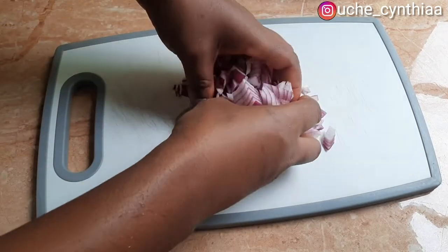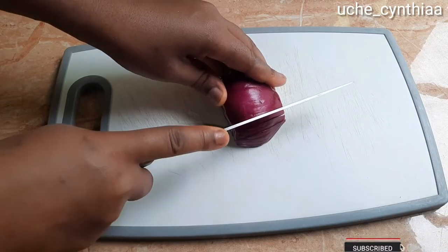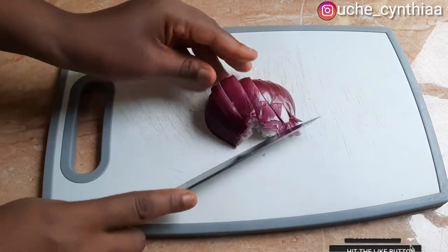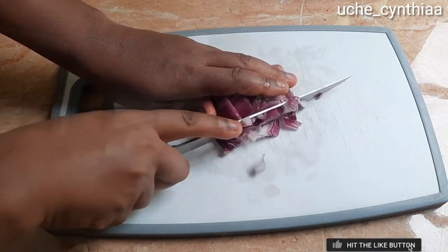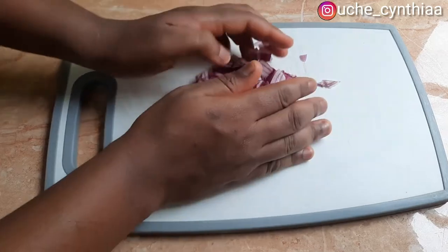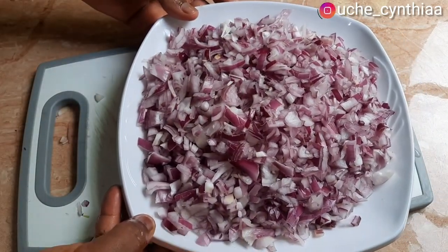If you are enjoying this video, please click the like button, subscribe if you haven't already — that goes for all my OGs that have been watching my videos — and turn on your post notification bell so that you will be notified whenever I post a new video. Here are the onions all chopped up — quite a lot, right?